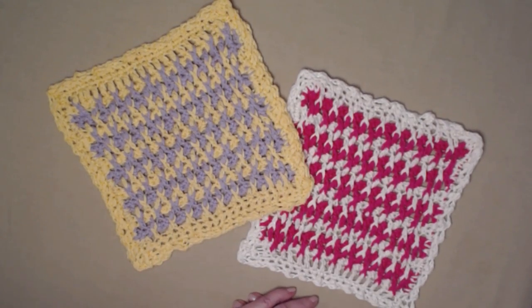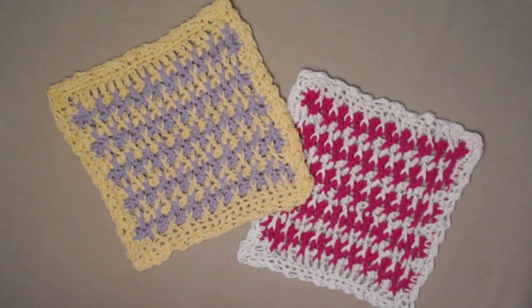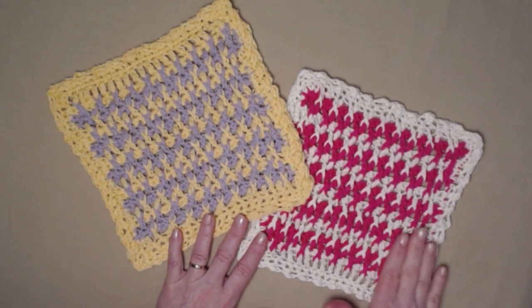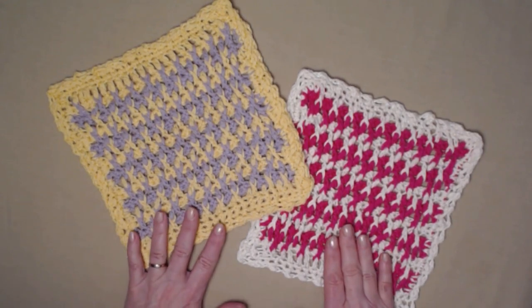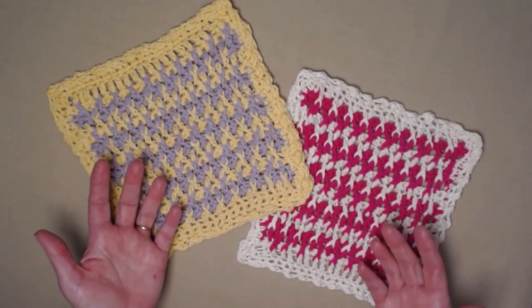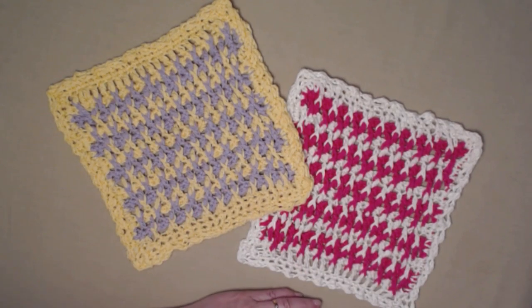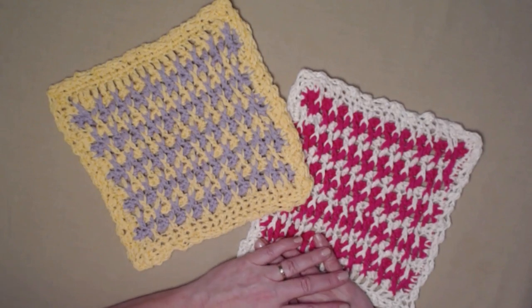Don't worry if you want your washcloth bigger — when we get to that portion I'll explain how to do the multiples and rows to make it a little bit bigger. But for our practice project we're going to be making an eight by eight inch washcloth. It's a wonderful stitch for a washcloth because it has those textures, and you can use it as a dishcloth, a cleaning cloth, or just a fancy washcloth for your bathroom. It works great on your face.